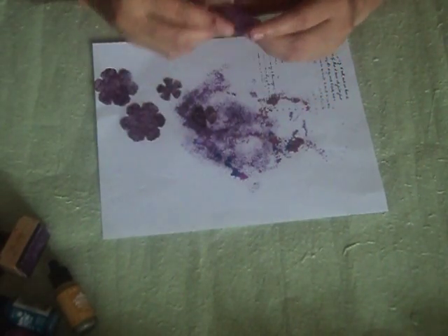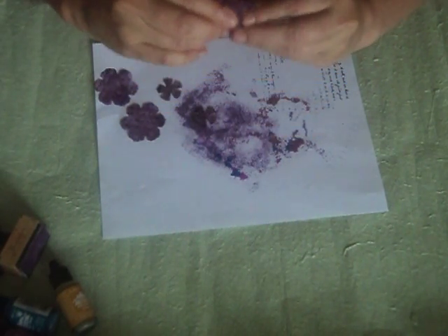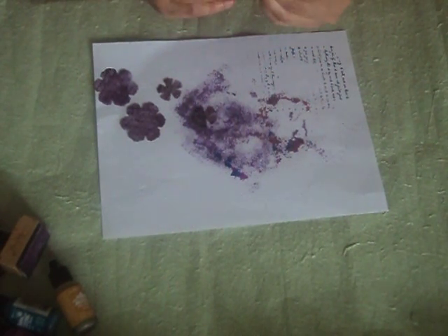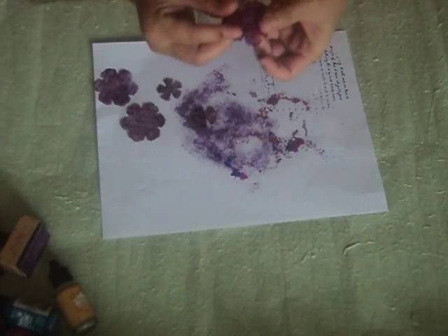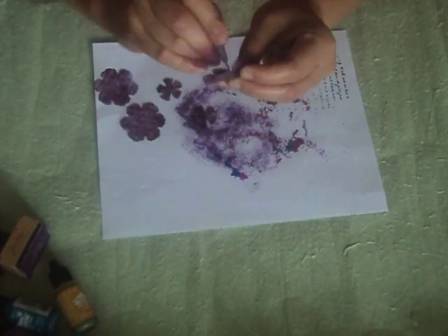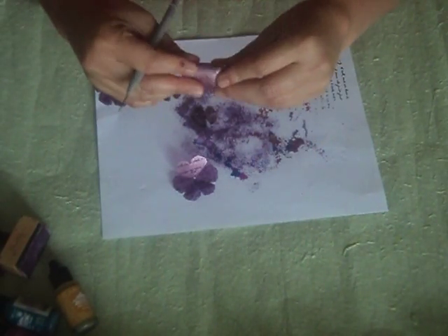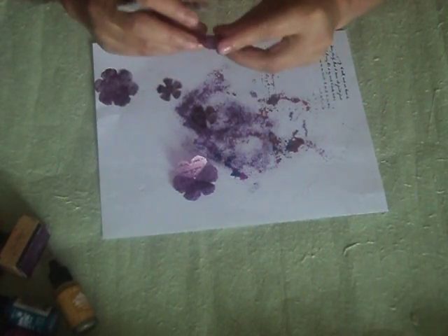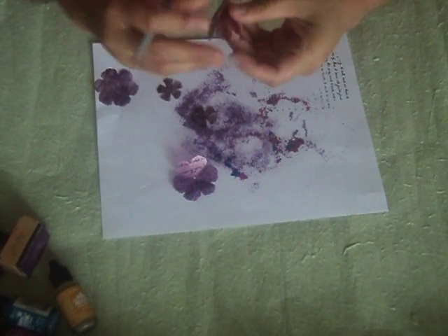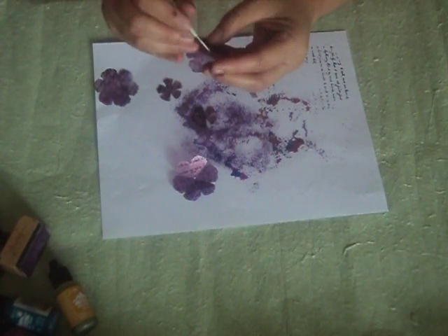The next thing you're going to do is fold it so you can see the center. If you're good at eyeballing where the center of the flower is, great — but I'm not. Then pierce it in the middle, just so you know where to put your brad in the end. By folding, you also know where to cut — I'll show you what I mean after this.